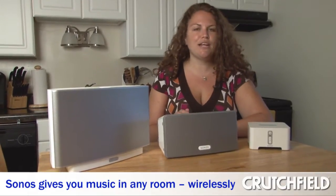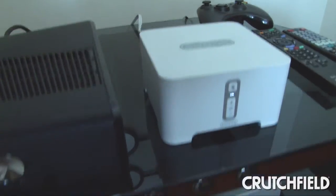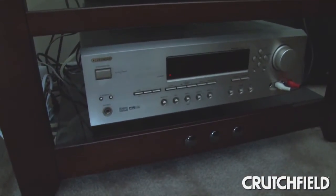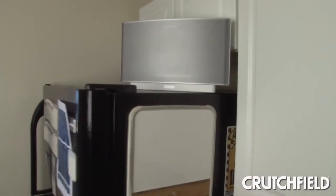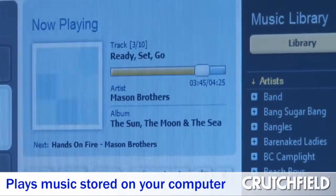Sonos lets you play music in any room of your home wirelessly. In my house I have a player hooked to my computer, I have one hooked to my home theater system, I have this Play 5 in my kitchen, and I can play music from the internet like Pandora, Rhapsody, internet radio stations, and I can also play the music that's on my computer.